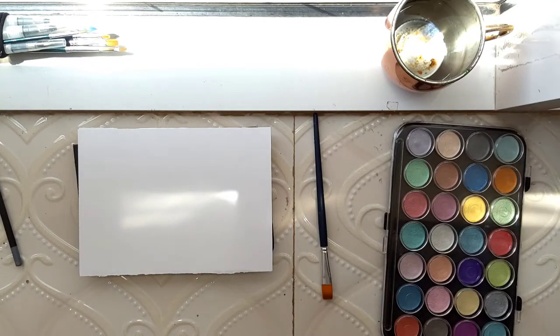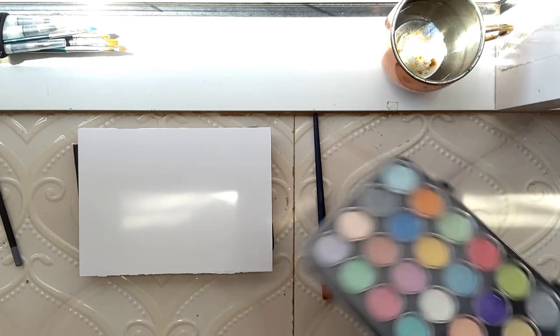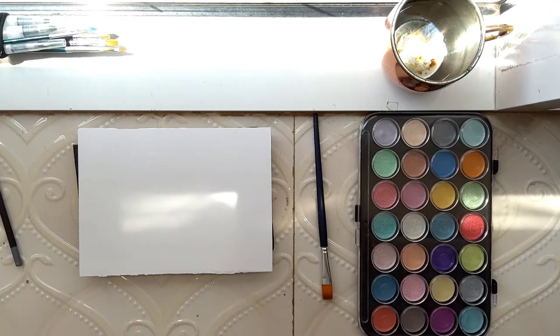Today I'm actually gonna work with these metallic watercolors. I remember I bought them like last year in Korangkang and I was like, oh I'm gonna paint with them, let's see how they turn out. And then suddenly I didn't paint with them — I seriously don't know why, but they're still in my drawer unused. So today I decided to paint with them. I don't know if I'll paint something, but I'm gonna do some swatches. Let's see how it works.